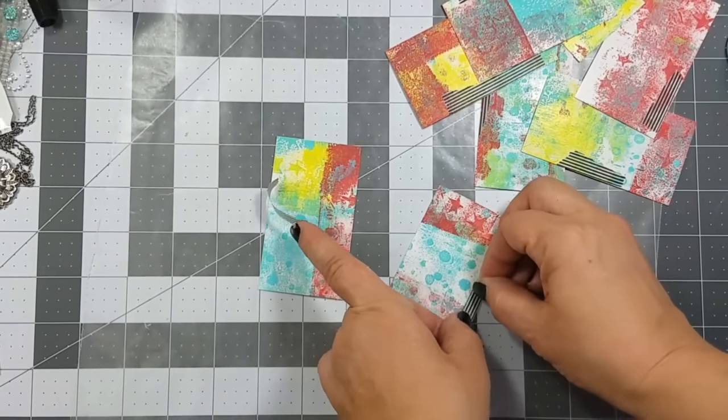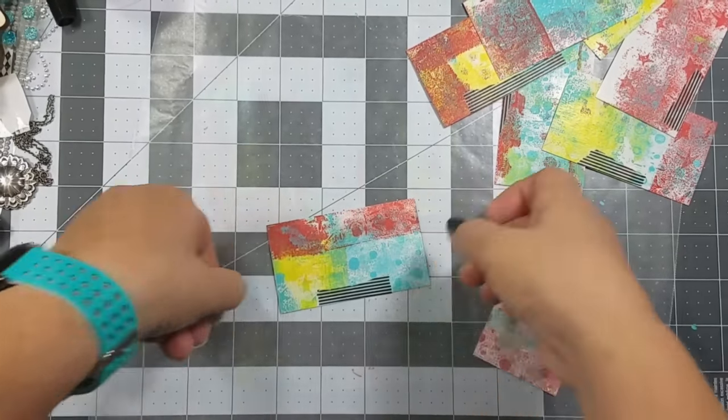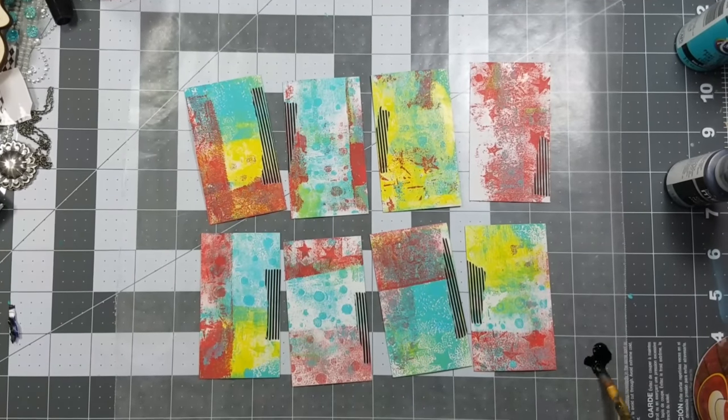Next, I added some black and white washi tape to the back of the business cards, as well as splattering some black paint on the cards.